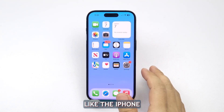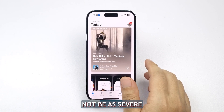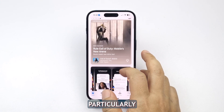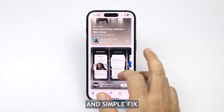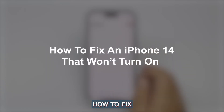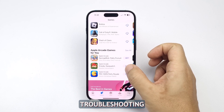When a high-end smartphone like the iPhone 14 shuts down and refuses to come back to life, the issue may not be as severe as you think. Particularly if there are no noticeable signs of physical damage, it's often a quick and simple fix. In this video, we will show you how to fix an iPhone 14 that won't turn on by doing the most basic troubleshooting procedures.